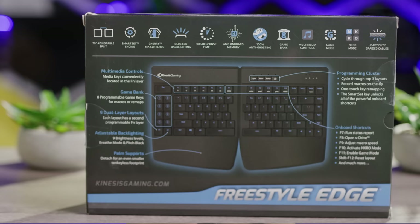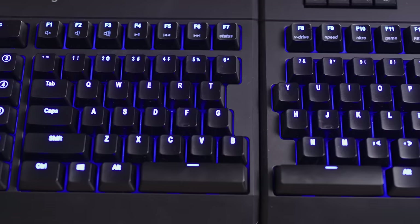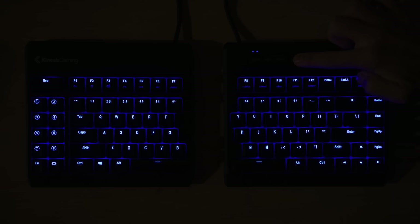Features like one millisecond response times, anti-ghosting, and eight programmable macro keys will keep hardcore players competitive but stealthy. The matte black finish and easy-to-read legend contribute to a clean, modern look that doesn't scream GAMER! And it even has a pitch-black mode that turns off both the blue backlight and the indicator LEDs.